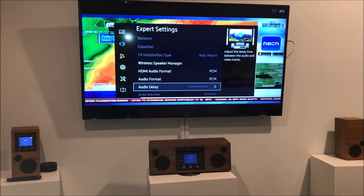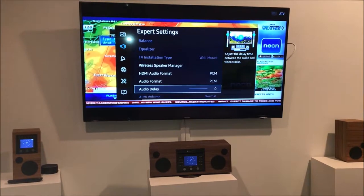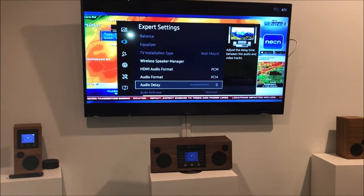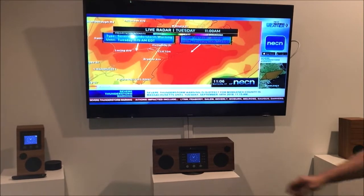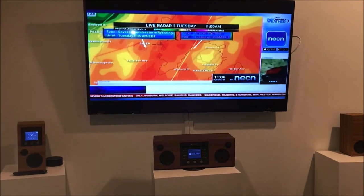Our TV also has an audio delay adjustment, so if the sound is not correctly synced to the picture, you can make an adjustment for that. In our case it's okay, but you might need to make an adjustment on yours. Those are the two settings you want to check.